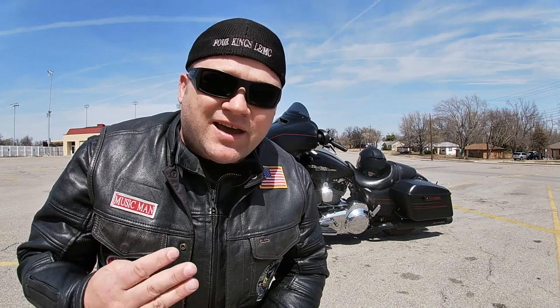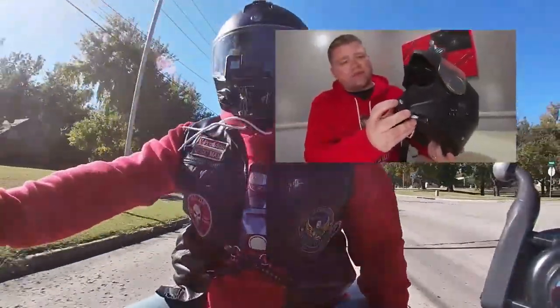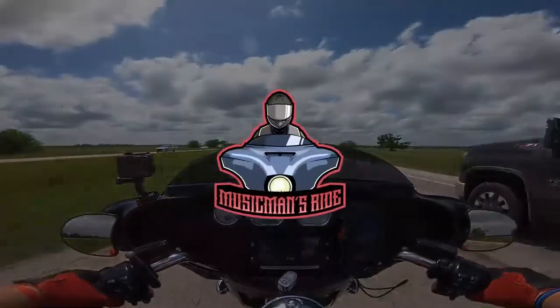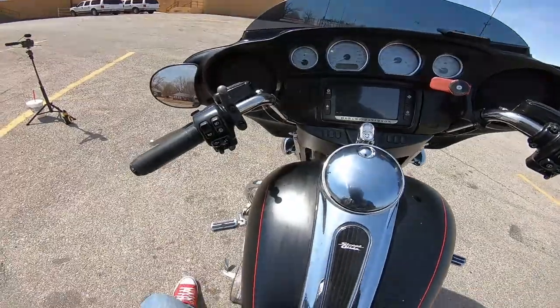Welcome back to Music Man's Ride. Today is video number two in our how-to-ride series. Today I'm going to show you guys how to use the friction zone, get the bike moving, and how to stop the bike — because that's pretty important once you get her rolling down the road. Here we are on the bike, quick review before we get this thing started.